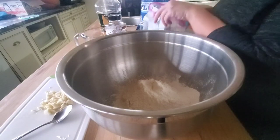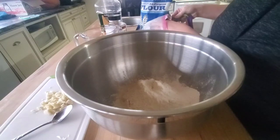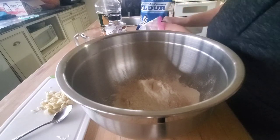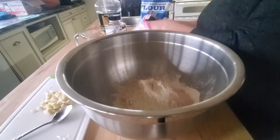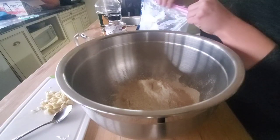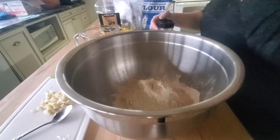A packet of yeast is about two teaspoons. I have my big yeast container. I do one, and a little bit extra yeast — never hurt anyone. Not like a lot extra, just a little bit extra. And then I use about a teaspoon of salt.